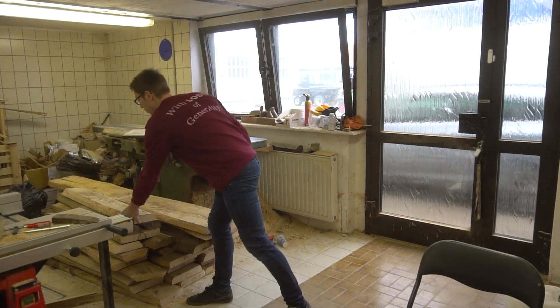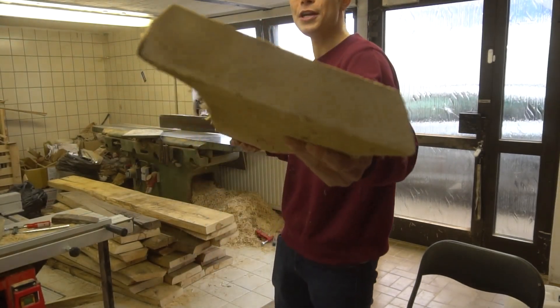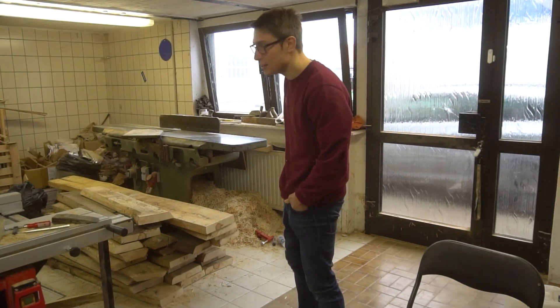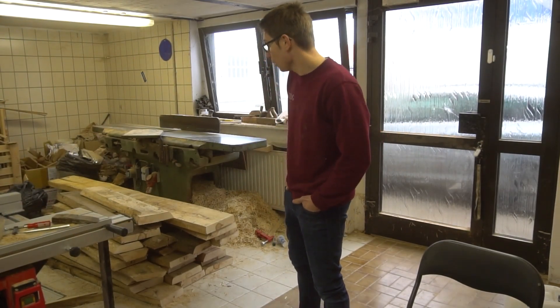Maple — cool thing about that — we are going to have a pretty dark studio, but the maple wood is pretty whitish, to be honest. Even if you stain it, it's going to have like a yellowish sheen to it, but other than that, it's a very, very bright wood.